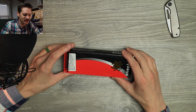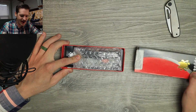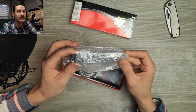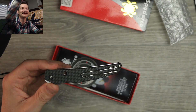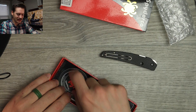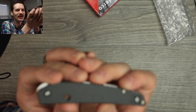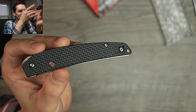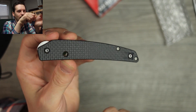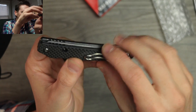I was very confused because I only had one package I was expecting and this was not it. This is a Spyderco — a Coochie — a Spyderco I've always wanted to check out but never have. It's very interesting, very different. I believe these are made in Taichung, Taiwan, and holy shit, it's tiny! Look at it — it's a little toothpick.